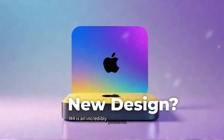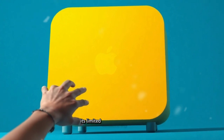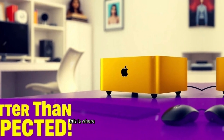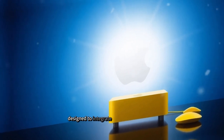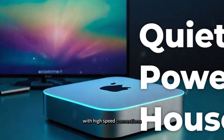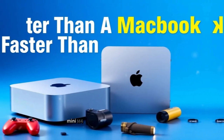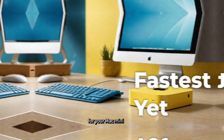The Mac Mini M4 is an incredibly powerful and compact device, but its biggest drawback remains its limited connectivity options. If you've ever found yourself constantly switching between accessories or running out of ports, you're not alone. This is where the SAAC Mini M4 Hub steps in — a purpose-built accessory designed to integrate seamlessly with your Mac Mini, expanding its capabilities with high-speed connections, additional storage, and an aesthetically pleasing design.